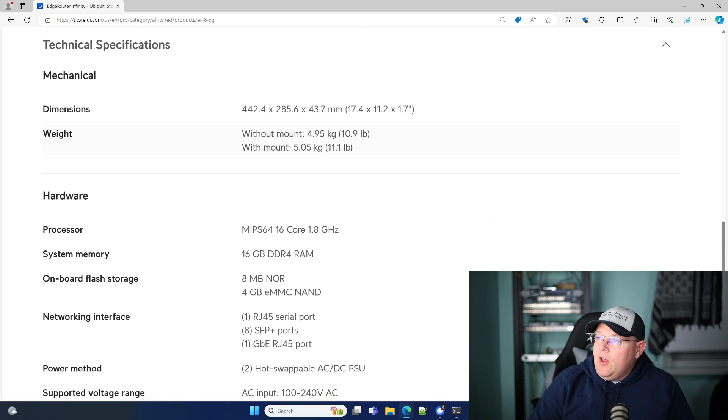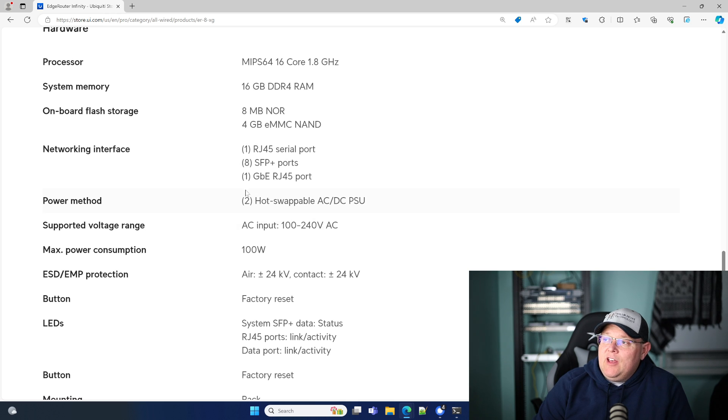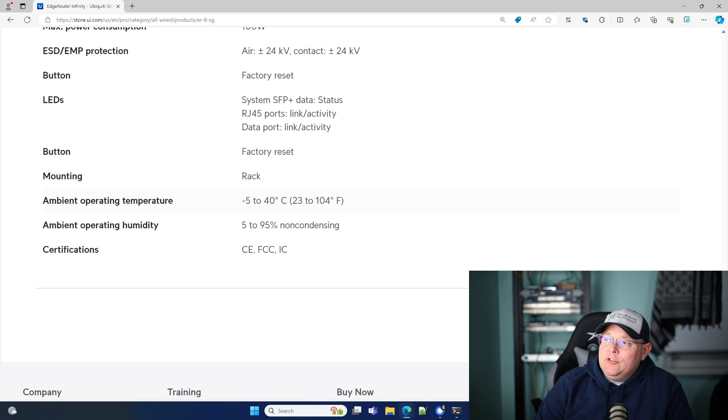Let's take a look at the tech specs. The mount adds 0.2 pounds — it's a hefty box, what I call big iron. It does weigh over 10 pounds — that's measured in freedom units. It's got a MIPS 64 16-core 1.8 GHz processor, so plenty of processing speed. It's got 16 gigs of DDR4 out of the factory. On-board flash: 8 megs and then 4 gigs. Hot-swappable PSUs. Max power consumption is 100 watts. It does have a factory reset button, it is rack mountable, and the ambient operating temperature is 23 to 104 degrees.